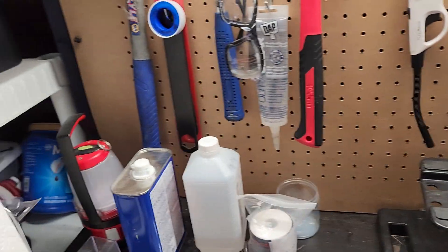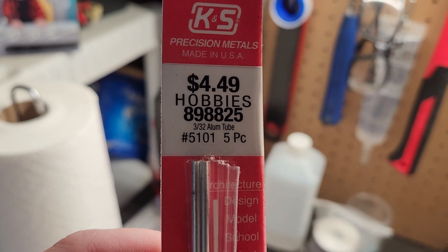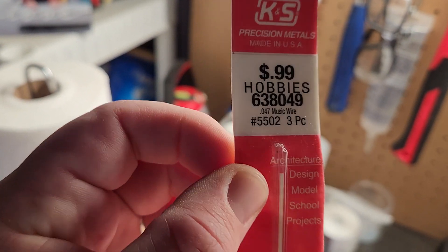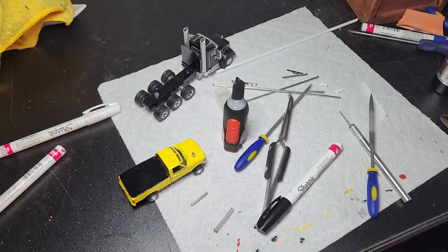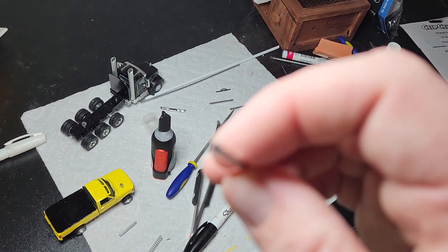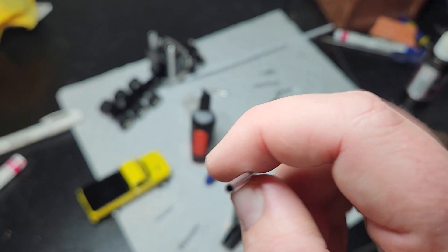What you're going to need is some 3/32nds aluminum tubing for $4.49 and some $0.99 .047 music wire — you can get those at Hobby Lobby. The music wire is what you'll build your axles out of if you're not reusing axles from the truck, and the tubing is what will make the axle housing.